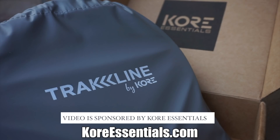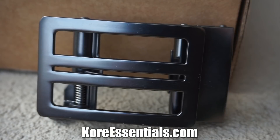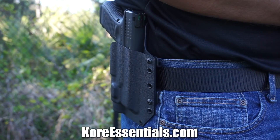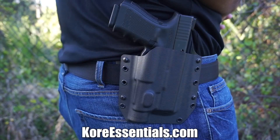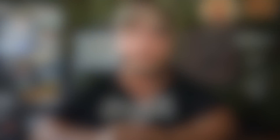Core is essentially one of the best gun belts on the market for concealed carry. It has a hidden track that allows you 40-plus sizing points, giving you the ability to carry a smaller all the way up to a large firearm, and it's backed by a 30-day money-back guarantee. Use code JARHEAD6 for 10% off your entire order.